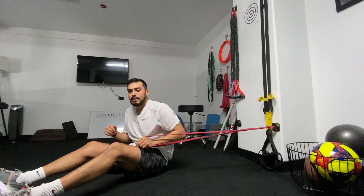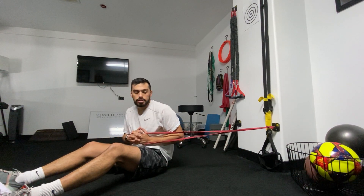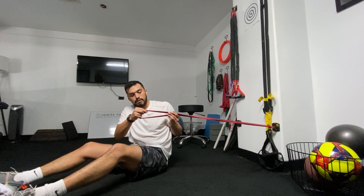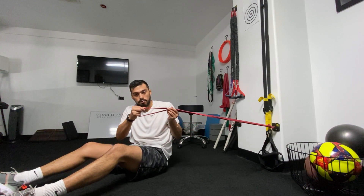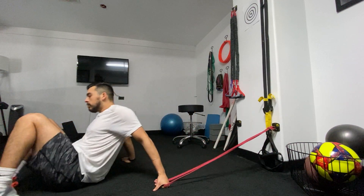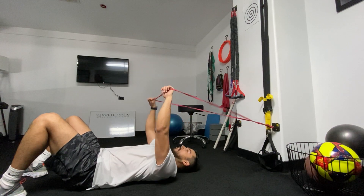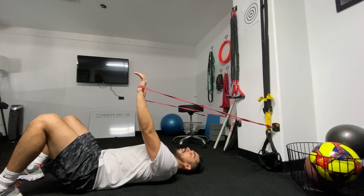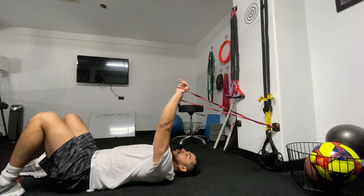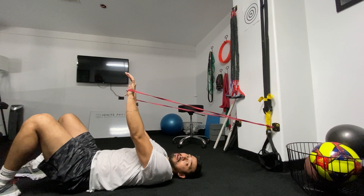These are our anti-extension glute bridge marches. What you're going to do is attach a medium-sized resistance band to a rig or something that keeps it steady. You want to get enough resistance where, if you were to hold your hands up in front of you, it would pull you back — just a little bit of tension so it can work the abdominals.